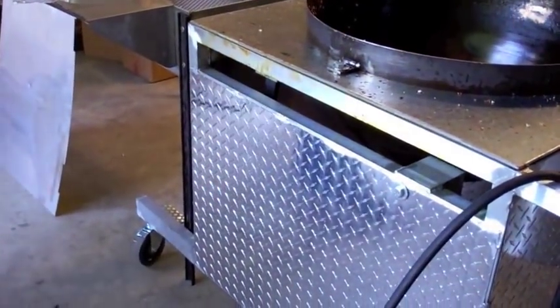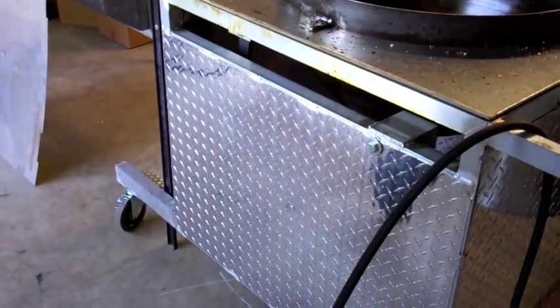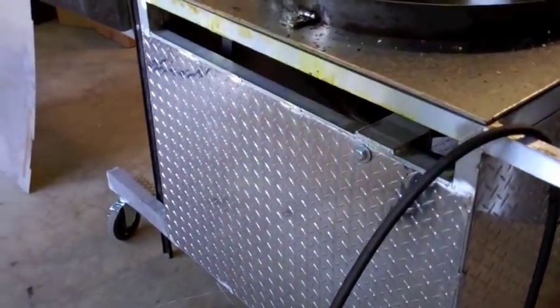It just doesn't work — this stuff is this thin. Look at that. This stuff will take a beating after beating after beating and it'll still look good.